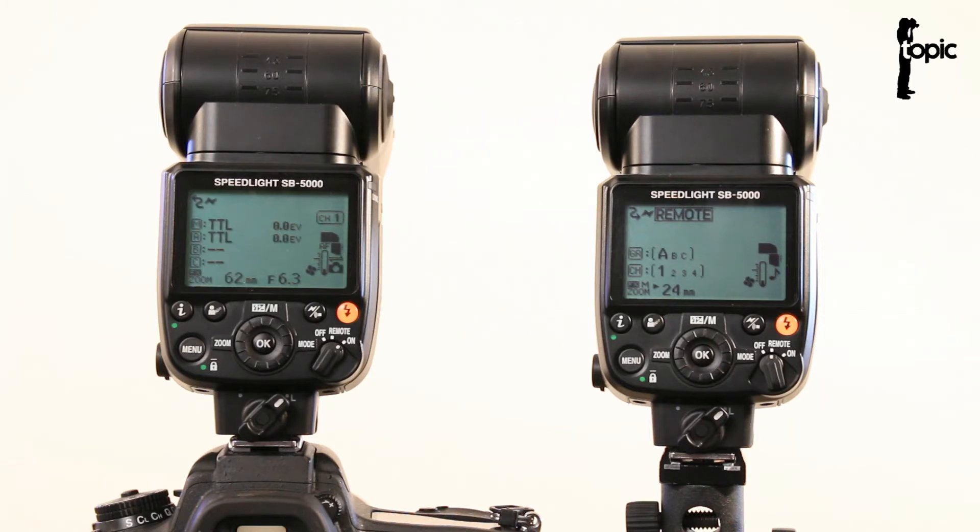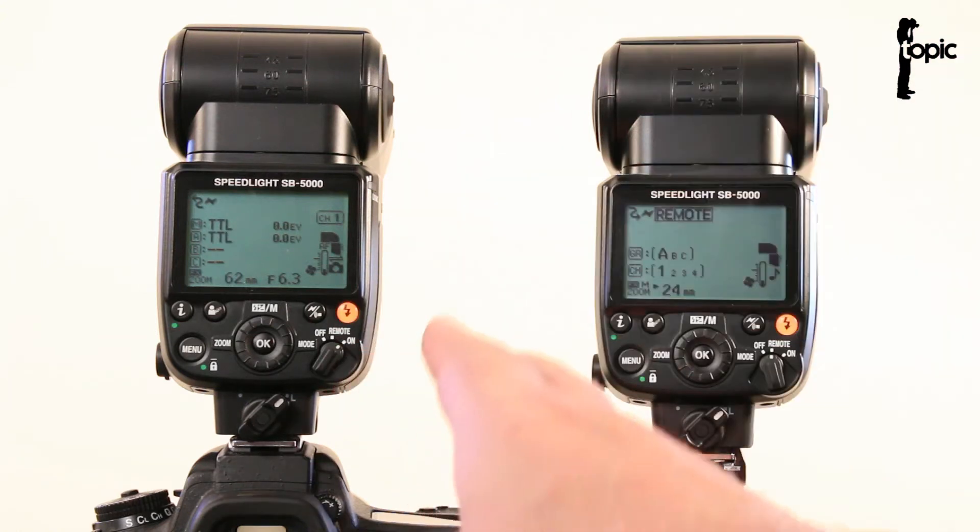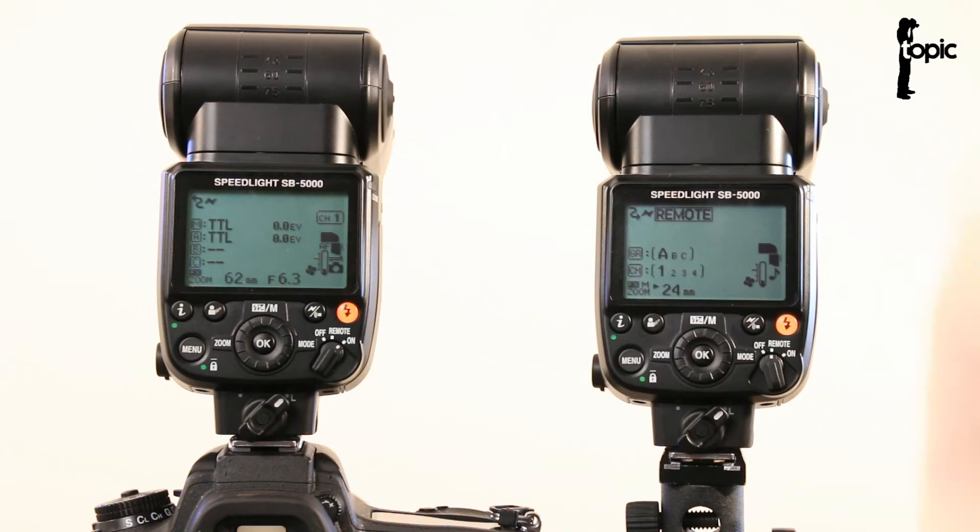If you're familiar with Nikon speedlights you've hopefully heard before of the CLS, or Creative Lighting System. That's basically an optical wireless triggering system with full control for your Nikon speedlights. This new SB5000 is fully compatible with the older flashes like the SB900 and SB910, and you can still trigger them remotely using the optical wireless setup, or this one can act as a slave triggered optically by an older flash.